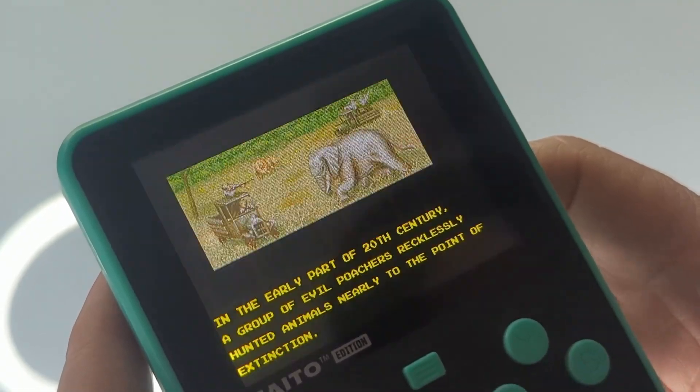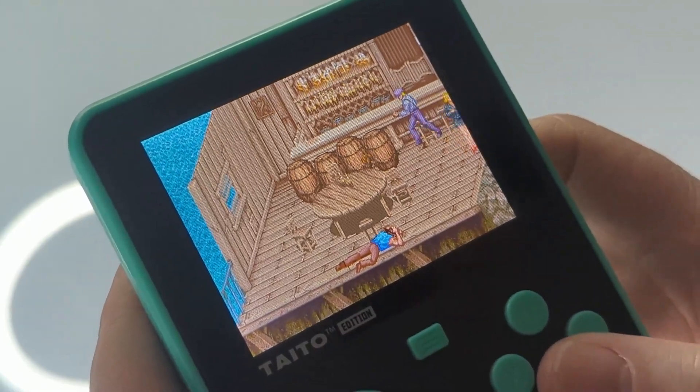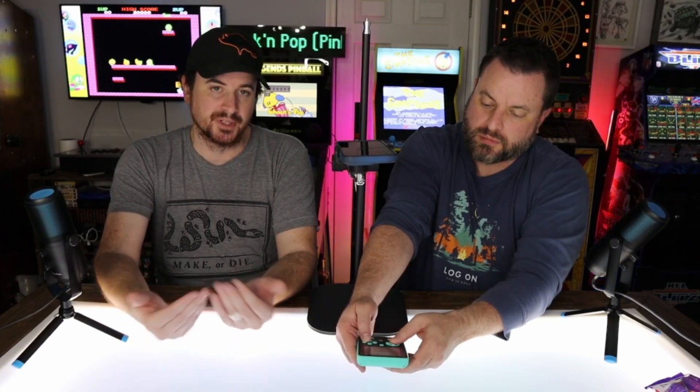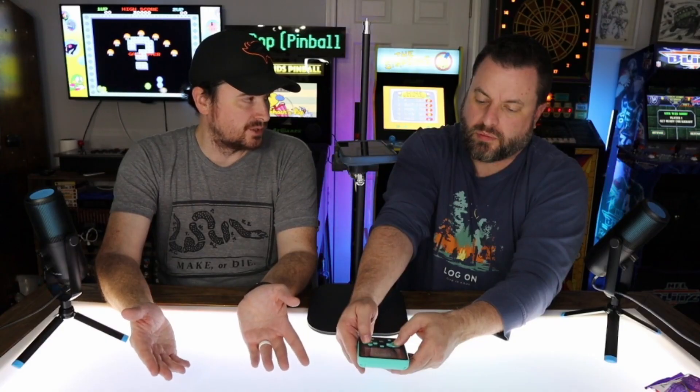One thing we were curious about is how they'd handle updates. The other two Evercade devices connect to Wi-Fi and can receive firmware updates that actually save to the cartridges themselves. There have been a few cases where games needed to be updated for random issues. This Super Pocket has no Wi-Fi, so maybe in the future they'll release a way to hook up to your computer and update it like the original Evercade.